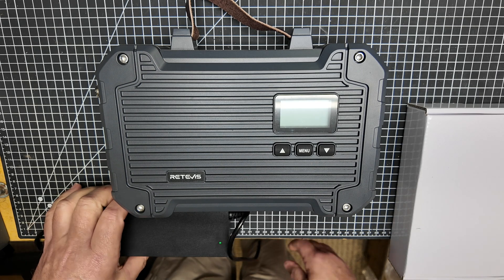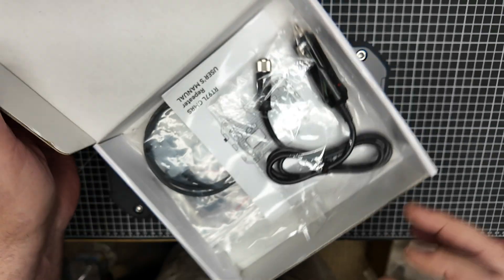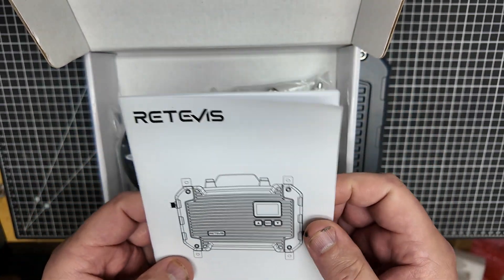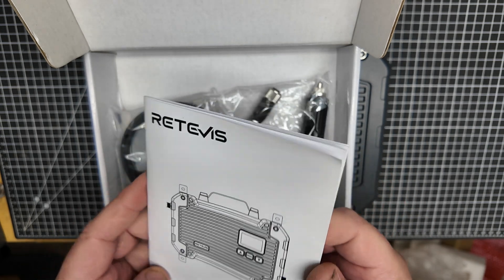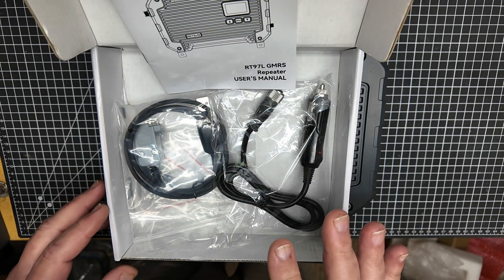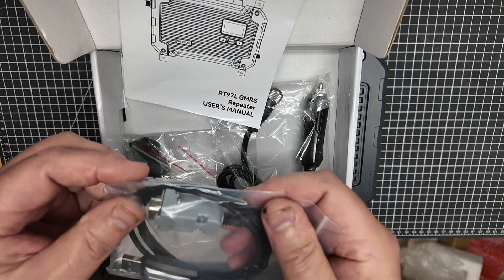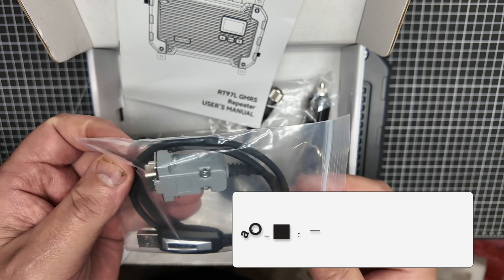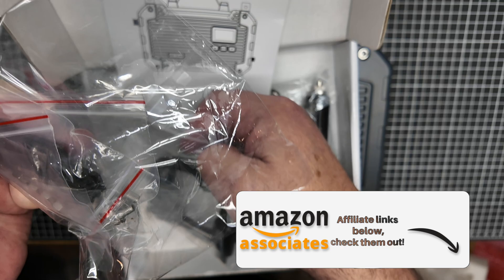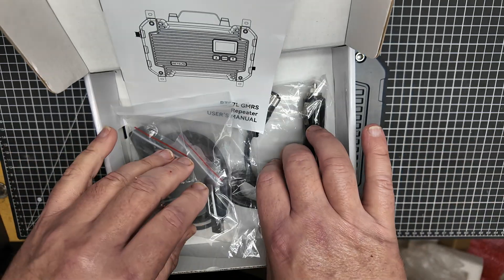Let's take a quick look at what comes in the box. We get a manual — Redivis manuals, the English is fair, but you can understand everything you need in here. If you're going to really start programming this for different CTCSS and other codes to limit access to the repeater, you're going to want to use this programming port, which comes with it. You also get some mounting tabs so that you've got plenty of options for getting this mounted to your shack, RV, or whatever.